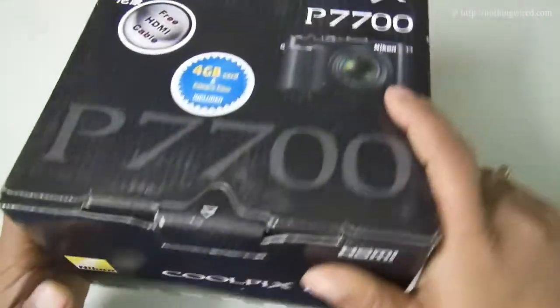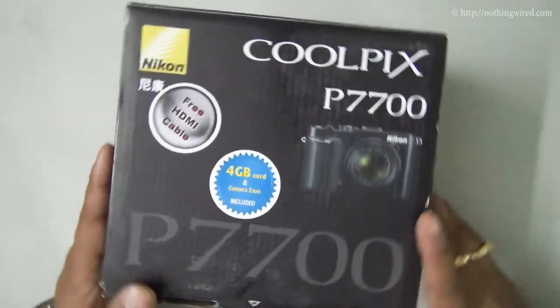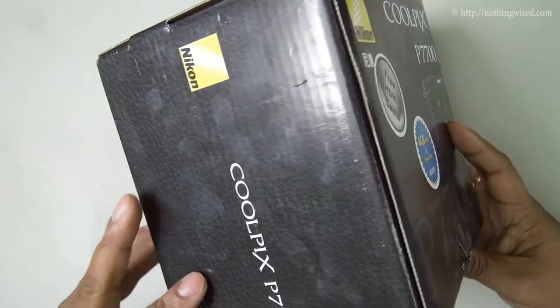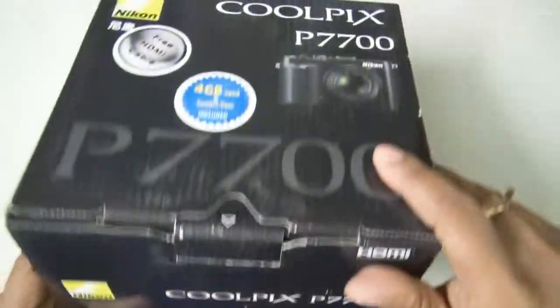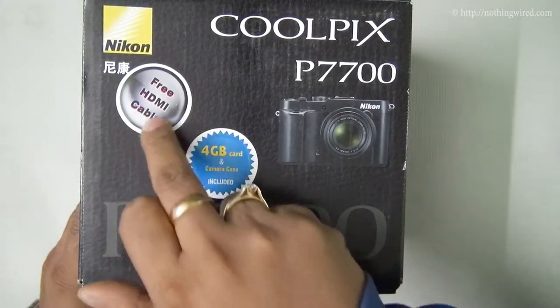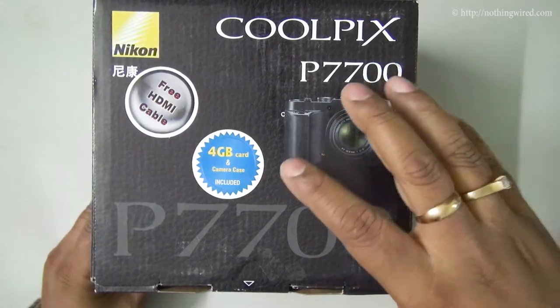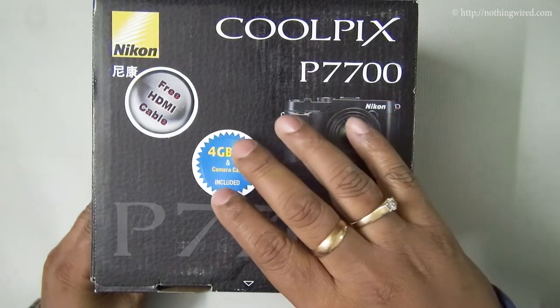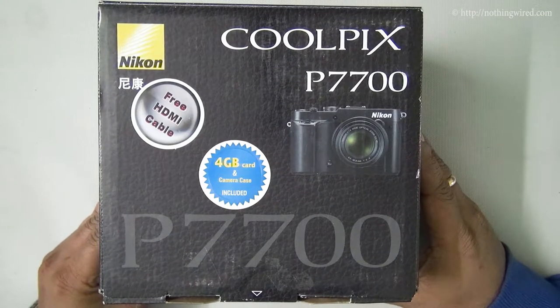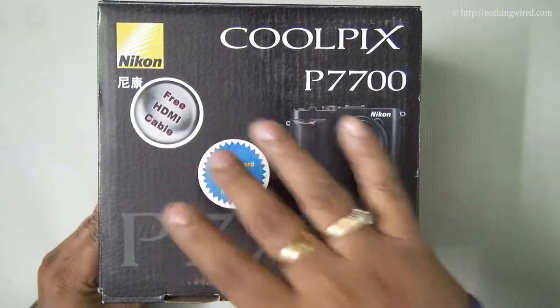It's a fairly large box, which is understandable for a premium category of compact digital camera. This is a review unit, so we do not have the free goodies. But when you go to buy this, rest assured you will get those free goodies with the retail pack.